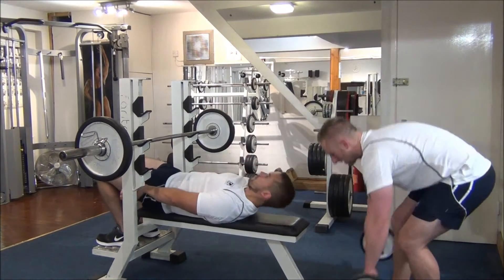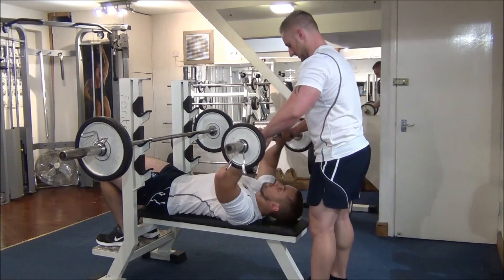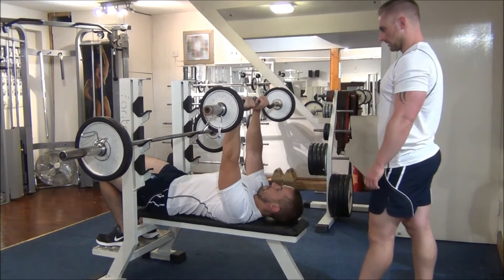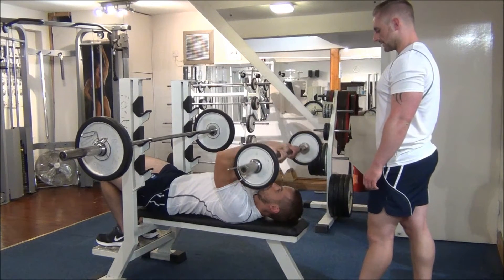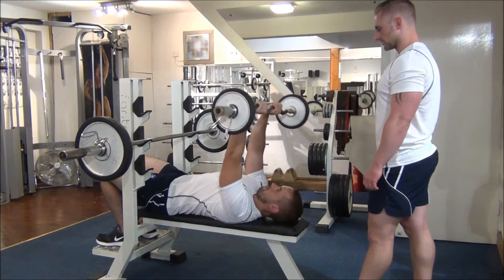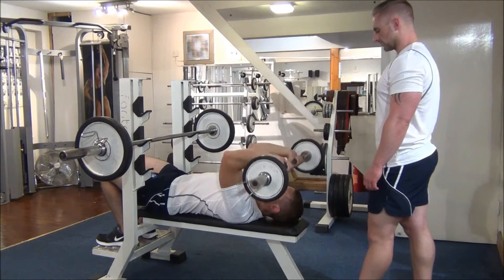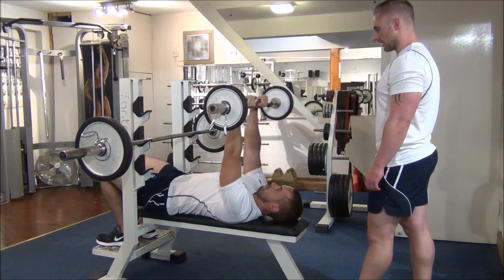First up, I'm going to pass you the bar. The French press — the thumbs come round as well. We're going to bring the bar down to the forehead. Squeeze up to the top. Keep it nice and controlled, a couple of seconds in each direction.